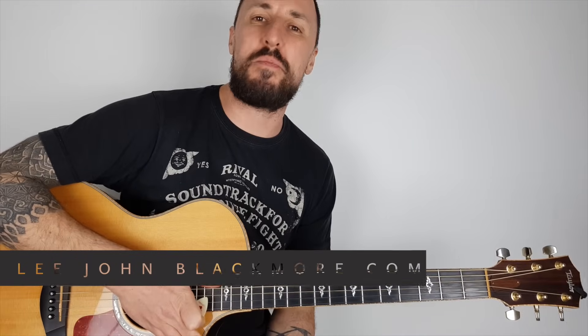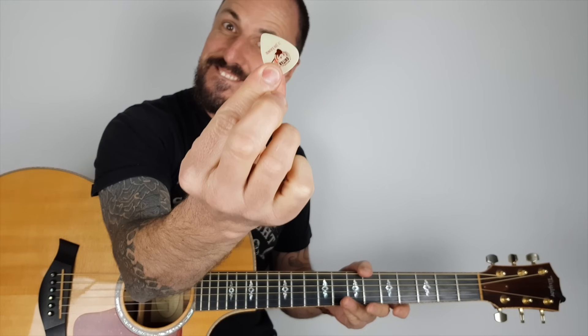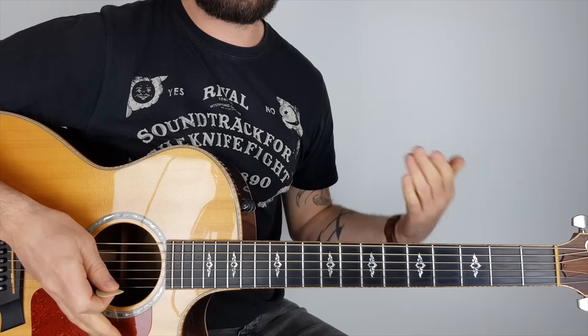Hey, what's up YouTubers, Lee John Blackmore here. Super Easy Guitar — this week we're doing Don't Cry by Guns N' Roses. I'm playing this in standard tuning, so no need to retune your guitar, and I'm also doing a simplified acoustic version. So let's zoom in and have a look.